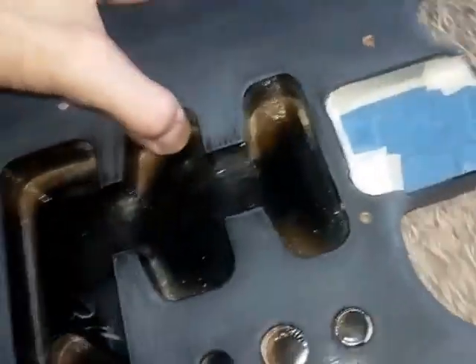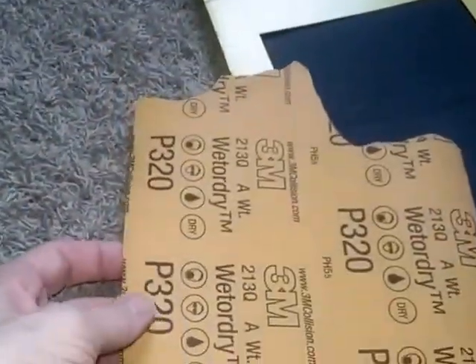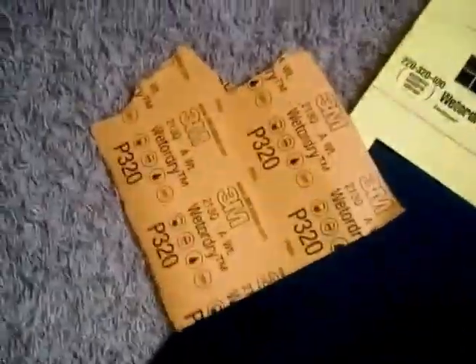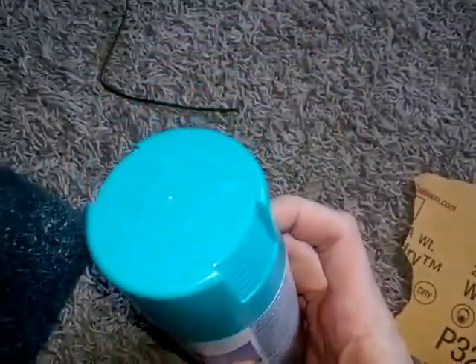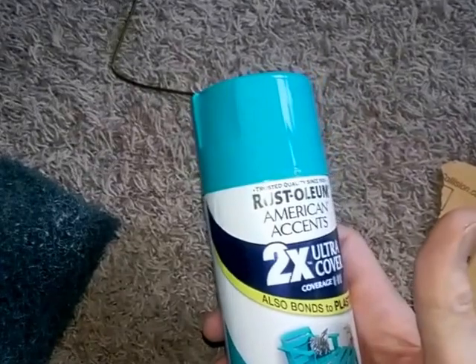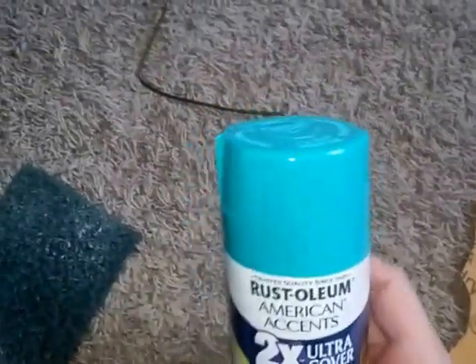Now as you can see it's ready to paint. I scuffed it down using this and also using 320 and 220 sandpaper. This is what I'm going to use to paint it — this is a turquoise, they call it Gloss Seaside. Instead of digging out the spray gun to make this quick, I used the rattle can. I used to be a professional painter so I can take care of that.